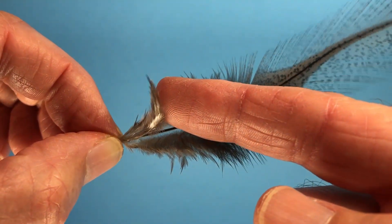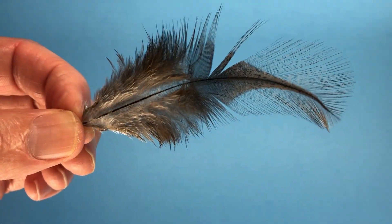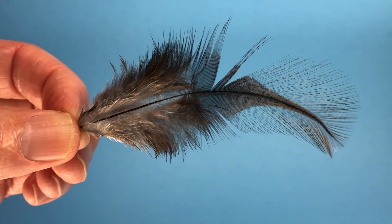On the back of this feather, we have a little after shaft or after feather that's useful. For instance, Jack Gartside had a pattern he tied called the Sparrow that he used it in, winding it on as a collar.